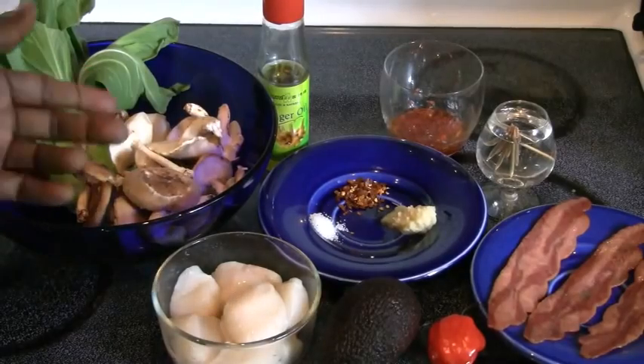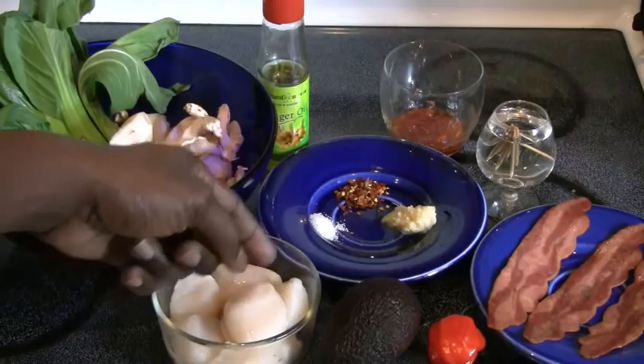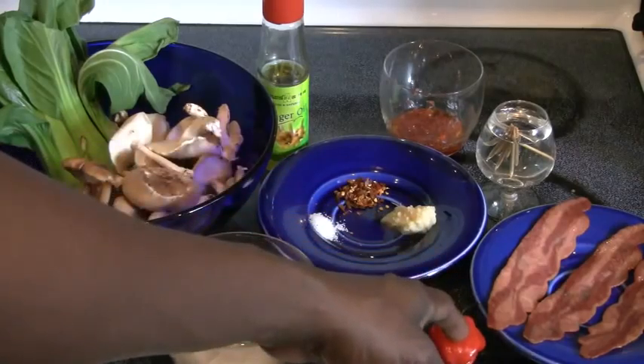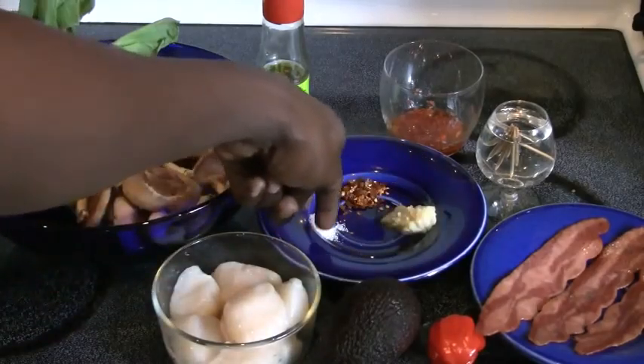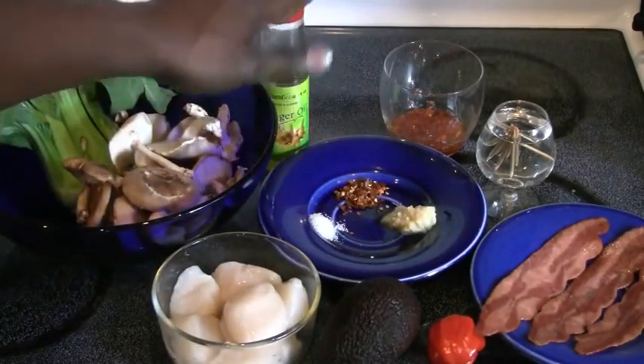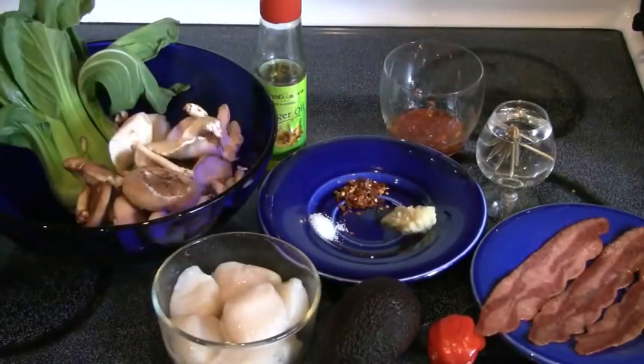We have scallops, bok choy, avocado, scotch bonnet, partially cooked bacon, salt, cayenne pepper, some ginseng sauce, saffron, toothpicks soaked in water so they don't burn, and some ginger.